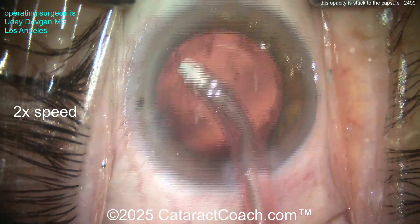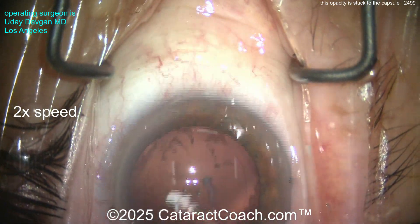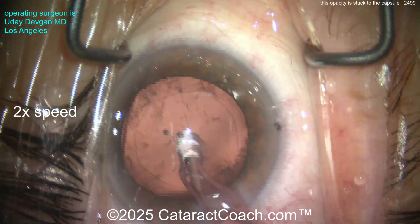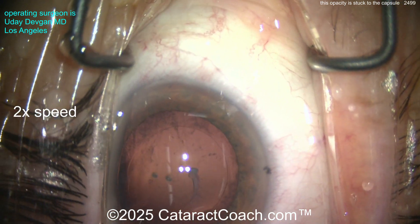I'm using a little bit of vacuum here, but I have to be gentle because remember there was that zonular laxity we noticed when we were making the rhexis. I'm doing a little capsule vacuum — you can see the striae, the radial lines, as the capsule gets sucked into the port. We're using very low vacuum, but even then I'm not really able to fully clean this up.